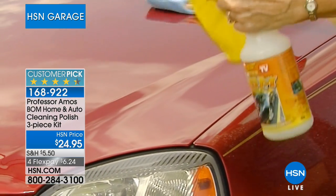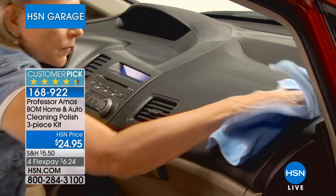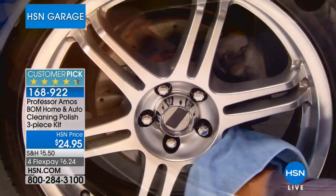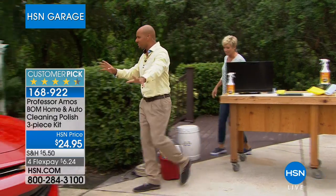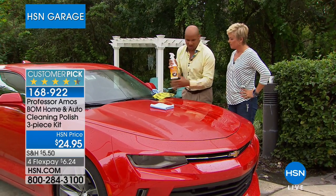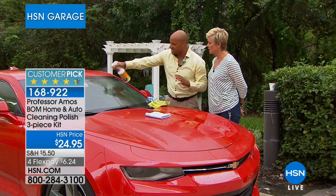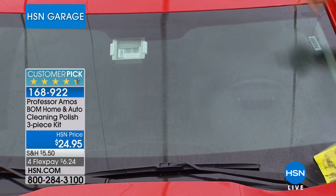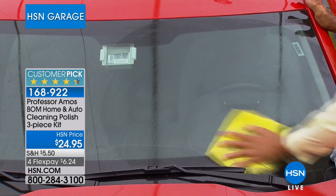You can use this in a more diluted fashion depending on what surface you're cleaning — from the inside to the outside, rubber, tires, rims — and it also works on everything inside your house. The same bottle works right on the windshield. Going through the seasons and rainstorms, your windows will fog up and road debris blows onto the glass and mirrors. You can use this on any shiny surface.